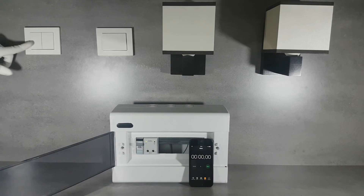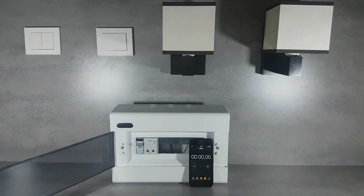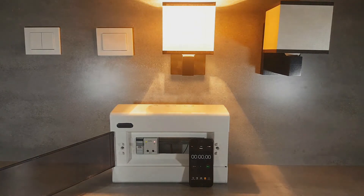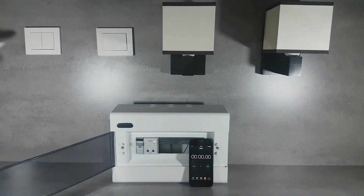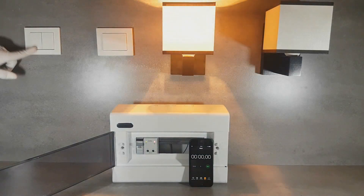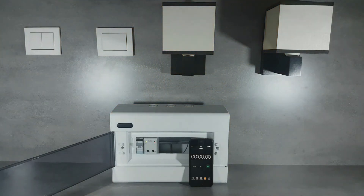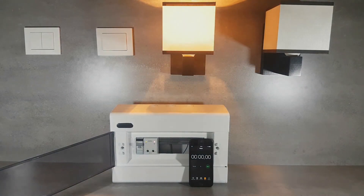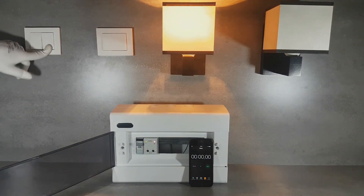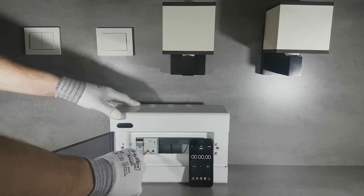The DIM-30 dimmer connected to a double button allows separate buttons for switching the lighting on and off. The device has a last illumination level memory. Quick pressing of the brightening button causes the lighting to start up to the last recorded value. Holding the button for a longer time causes smooth light brightening. Quick pressing the dimming button switches the light off, while holding the button for a long time dims the light smoothly. The brightening and dimming interval can be adjusted by the time potentiometer in the range between 1 and 30 seconds.